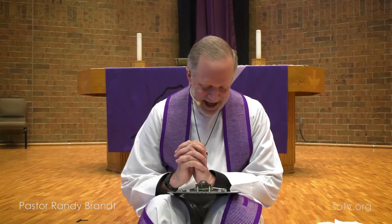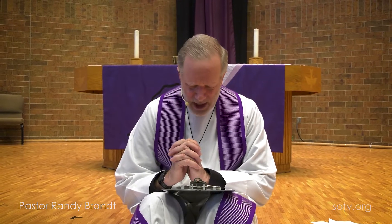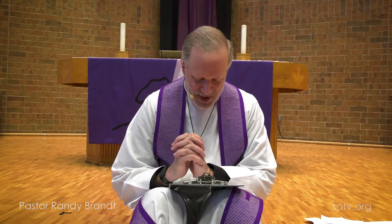Let's end our Good News for Children with a prayer together. Dear God, we praise your name. And during these weeks before Easter, we put away our alleluias. But then we will rejoice with you and all people. So give us deep faith to walk with you and each other until then. Amen.